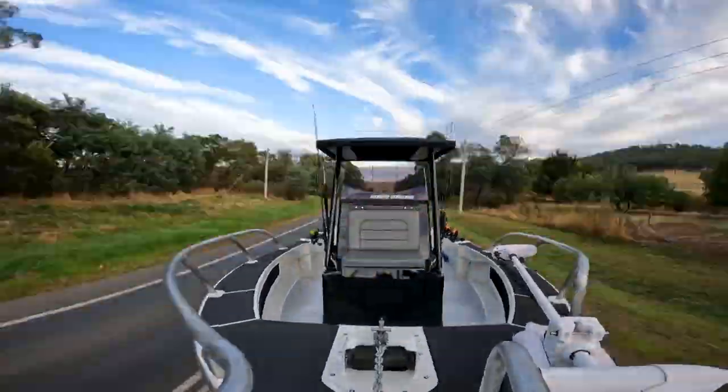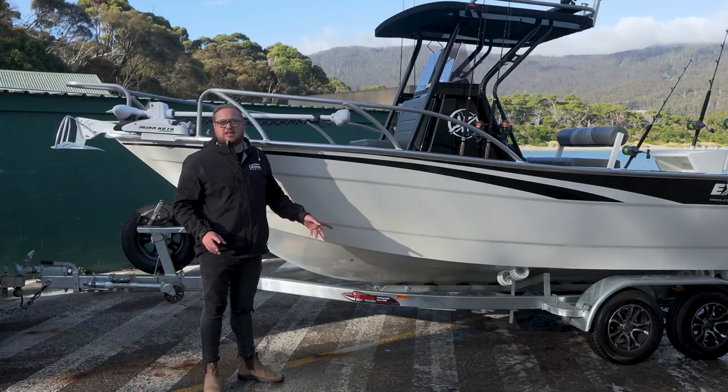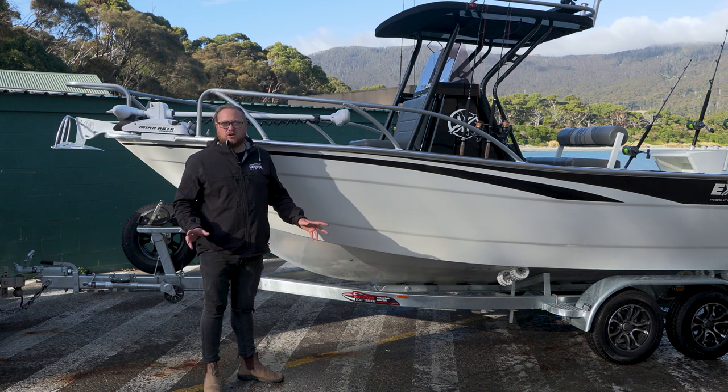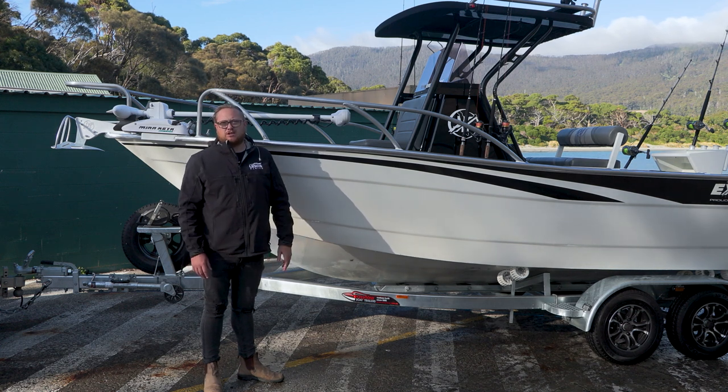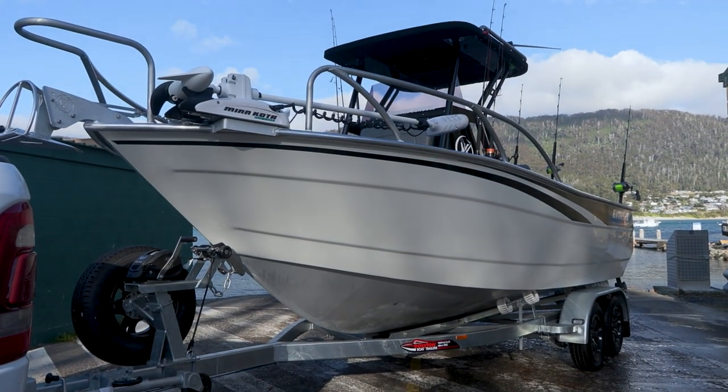Here at Lewis Moran we fit our EasyToe trailer standard to all our Extreme packages. The EasyToe is custom made to suit our hulls, which makes launching and retrieving really easy every time. I'm just going to run you through some of the features and benefits on the EasyToe package. On the 605 console we've got the galvanised trailer.